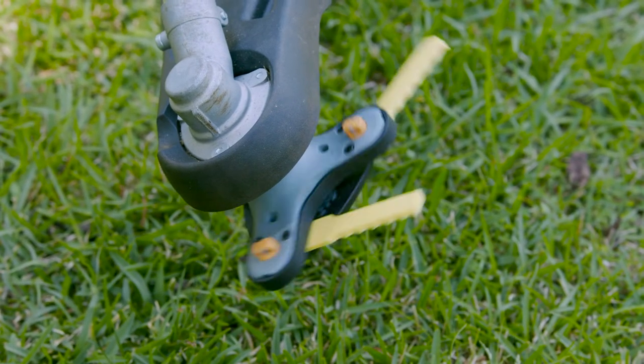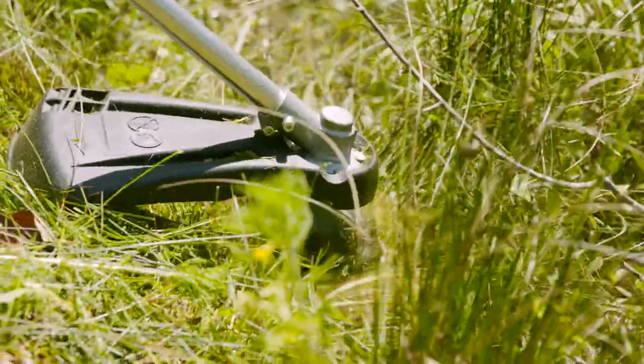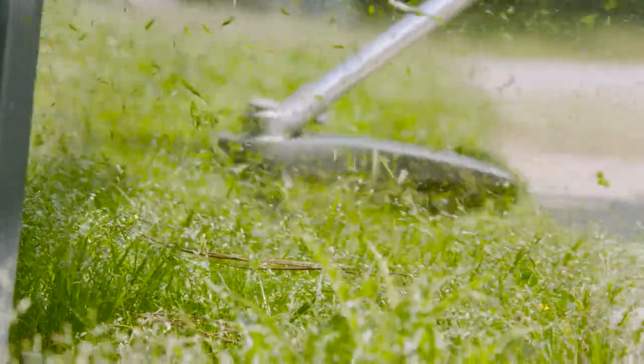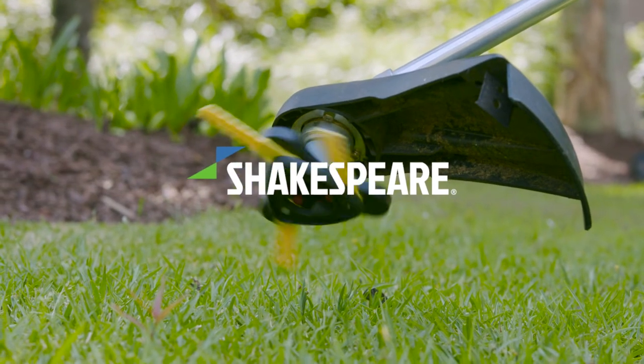The powerful serrated nylon edges on the blades allow you to cut through thick weeds and brush with ease. With its push-and-load technology, blades can be loaded and reloaded in seconds. That means cutting more with less downtime to get the job done faster, leaving you more time to do the things you want.